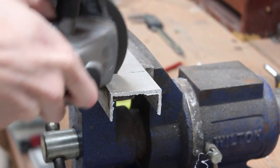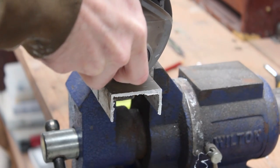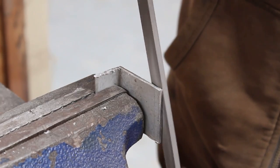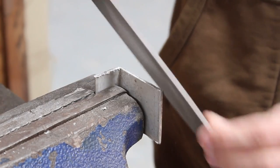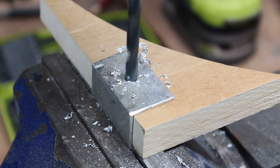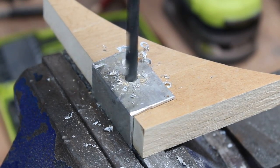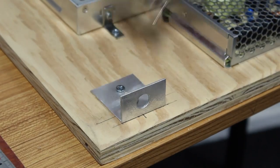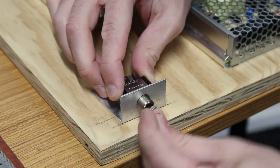Next I want to mount the power switch, so I'm going to chop up some scrap aluminum, then clean the edges of the cut piece with a file so I don't slice my fingers completely apart. After a quick measure I'll drill the hole for the switch, then screw the bracket into place on the power supply board, and finally pop the switch in and tighten it down.